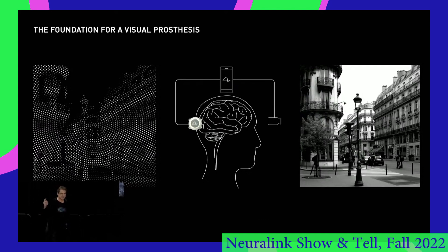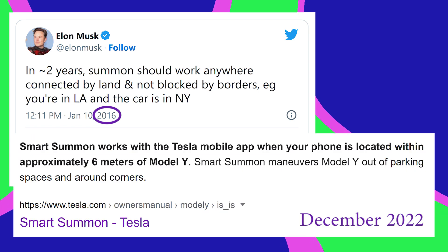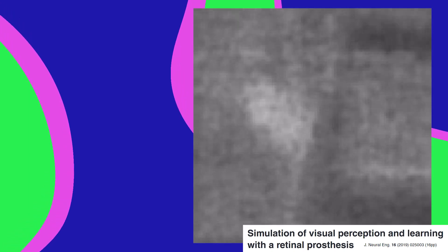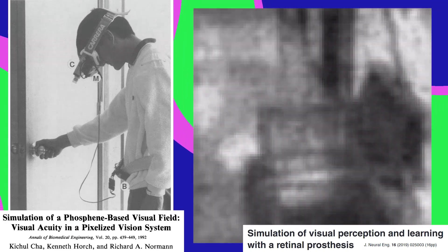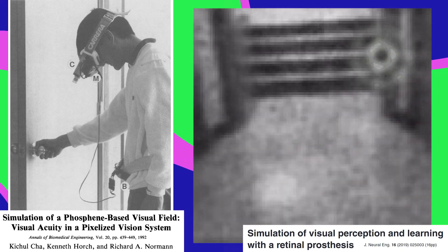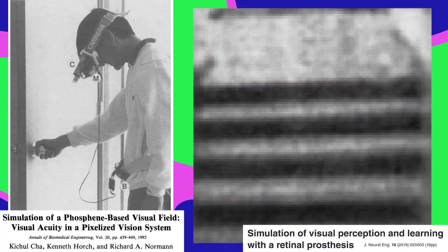So when can we expect 20/20 vision or better? Elon Musk is known for his overly optimistic predictions. He hasn't even taken a guess about when vision will be restored. A more realistic goal is getting some basic level of functionality for blind patients, something as simple as helping them find a doorknob. And once the device is implanted, even if it kinda sucks, it'll be real easy to add some functions. You could have a blinking phosphene in the top right of your vision when your blood sugar level gets low or whenever you get a text.